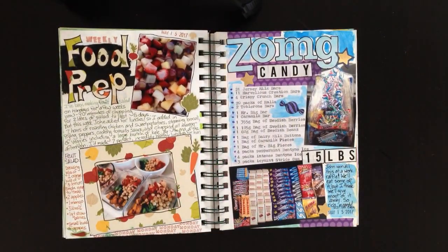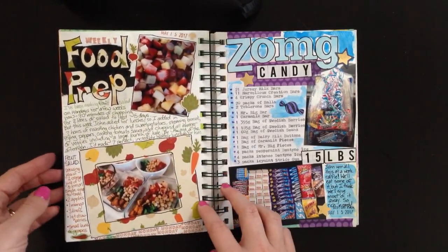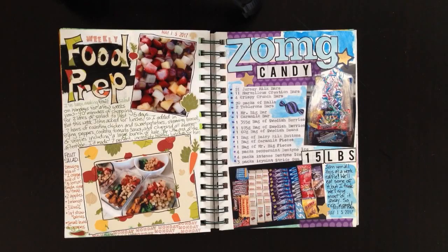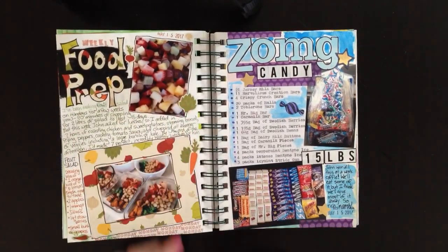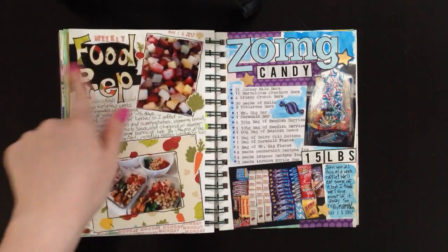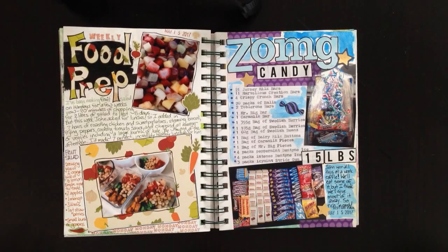The next one is a food prep day — talking about how almost every Monday I spend the whole day in the kitchen prepping lunches. I put a picture of the lunches and my fruit salad — I do two liters at a time, which is hours of chopping. I used vegetable-pattern paper that's been in my stash forever, backed one photo with it, drew out and cut letters for the title, and cut out little vegetables as ephemera. I stamped some black ink behind the letters to make them pop, used Staedtler fineliners for writing, and stamped a Monday stamp over and over because this is my Monday routine. It's important to capture your routines, not just special moments.